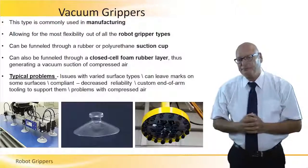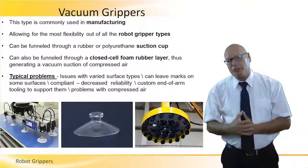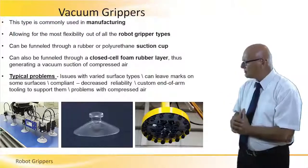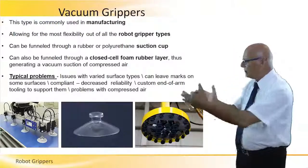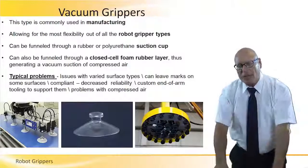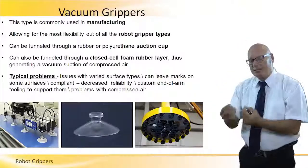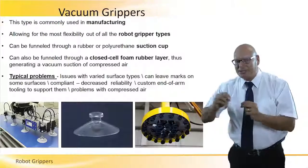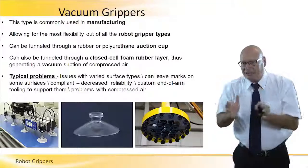Vacuum grippers. We saw this picture before, but now there are three different interesting pictures about the gripper head. It has several vacuum caps arranged in a circular fashion. The picture in the center is a typical picture of a vacuum cap. Here the robot is getting vacuum to all the set of caps, creating vacuum, lifting the object up — pick and place. It's basically for manufacturing and is very flexible. However, there are some problems with it. Vacuum grippers are limited in their type of applications. They can leave marks on some surfaces because of the high vacuum pressure between the cup and the body.